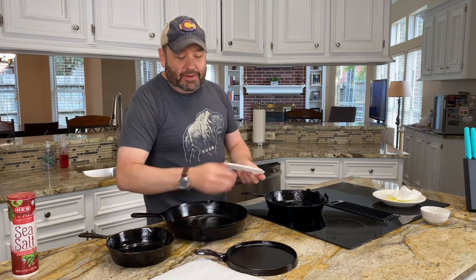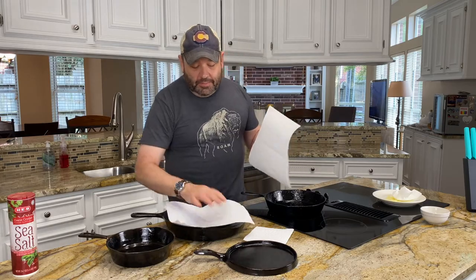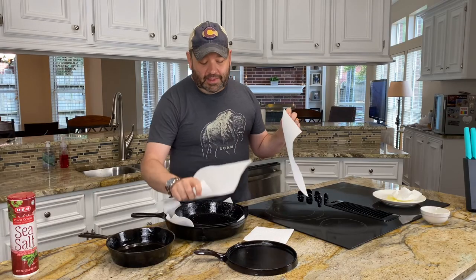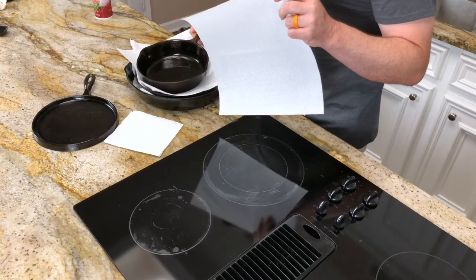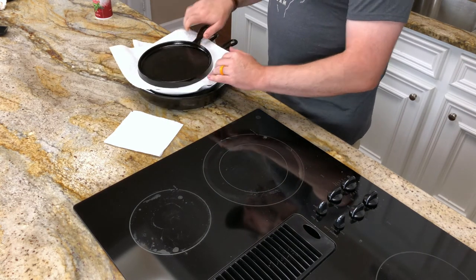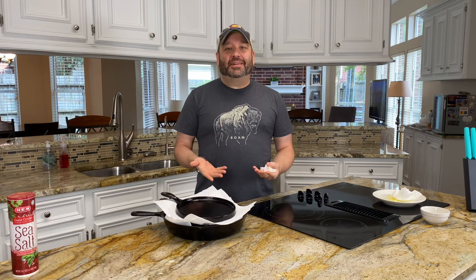One last quick note about storage: it's always smart to keep everything protected by taking some simple paper towels and putting them in between each of your skillets. This way you make sure your skillets stay protected while storing and don't scrape each other and knock off some of those essential layers of seasoning. I hope you found this video useful — please give it a like if you have. I certainly appreciate you watching, and you guys stay safe out there. I'll see you next time.